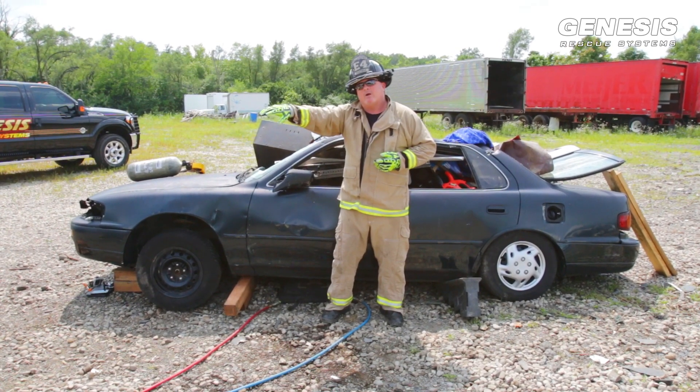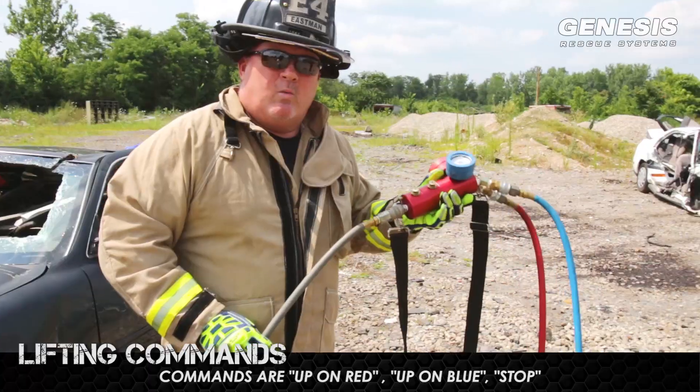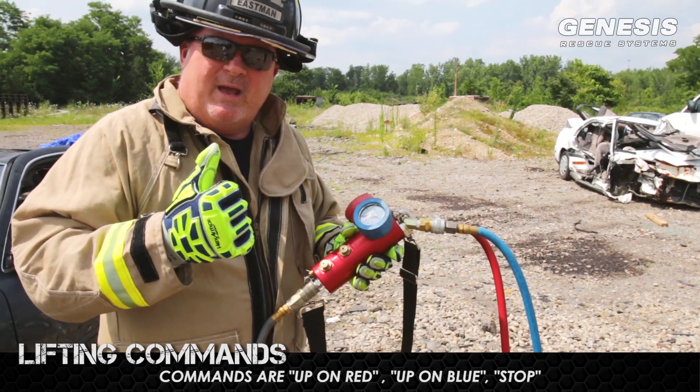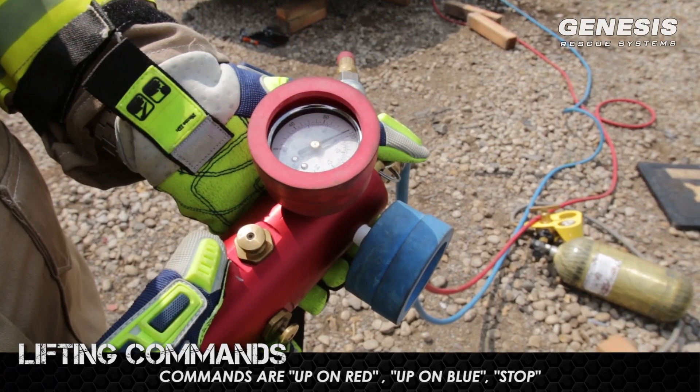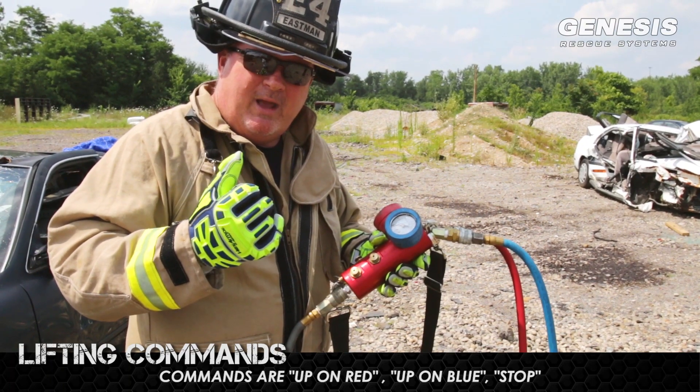We also want to keep a 20-foot area. So when the operator is using the bag, he's going to stay off to the side. When operating the controller, there are a couple of commands we want to give. One of the commands is going to be up on red, up on blue, stop. Remember those three commands.